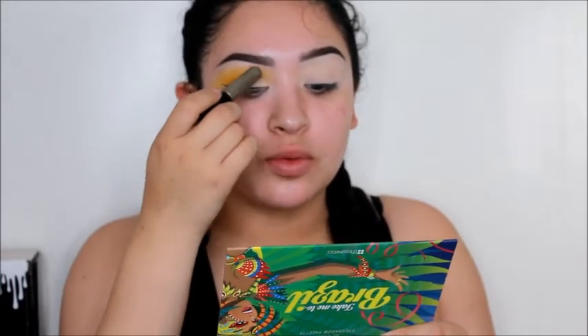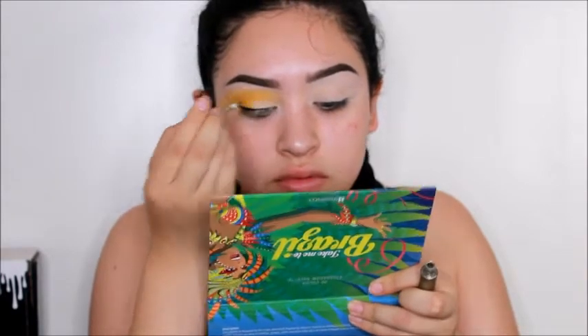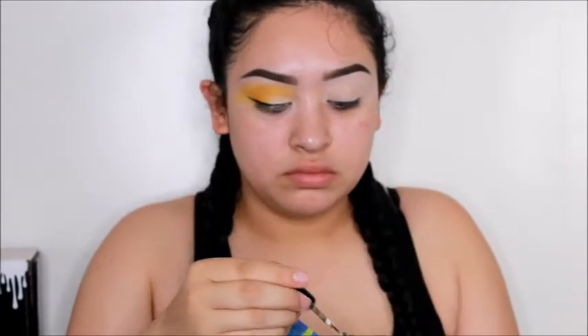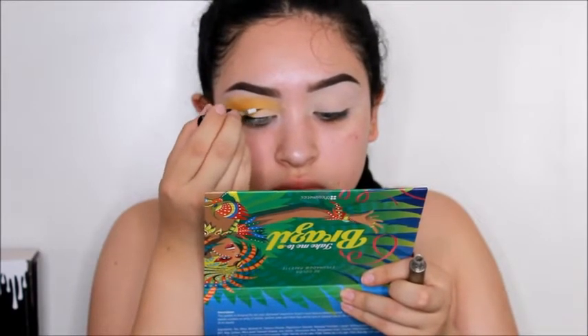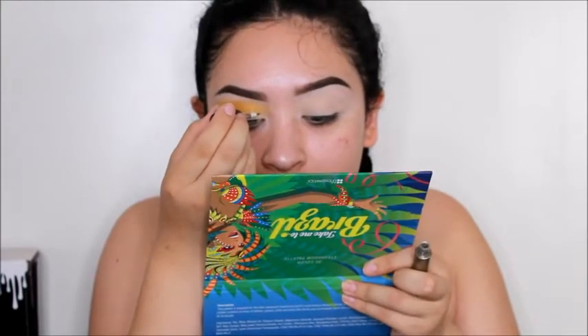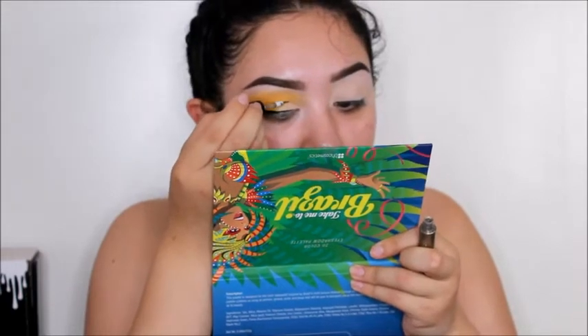I took an off-brand silver glitter liner and put glitter just around where the concealer is. That's all for this eye and I'm going to go do the other eye off-camera, then start on my face.